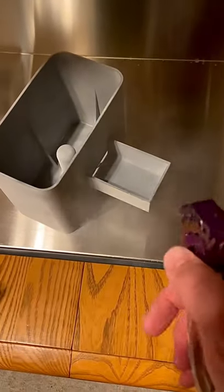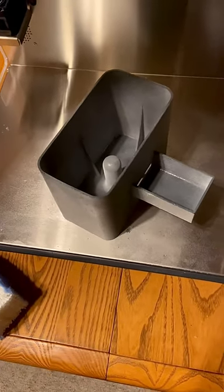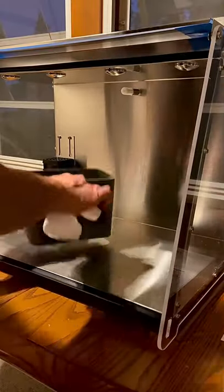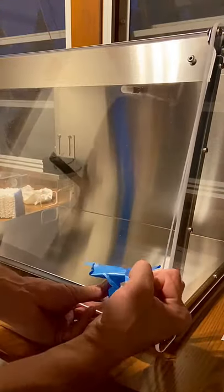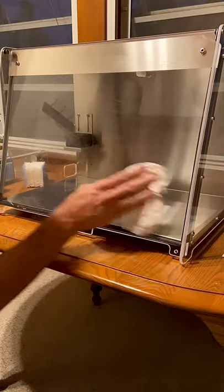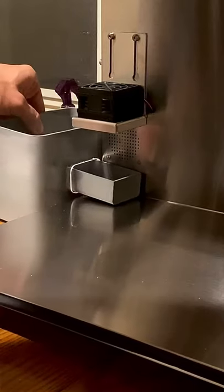We're going to clean this baby up and get her going. I am going to use a little bit of rubbing alcohol just to keep things clean and sterile. We're going to hit it with that and then wipe it down with a little paper towel. This is a beautiful design. It really is.